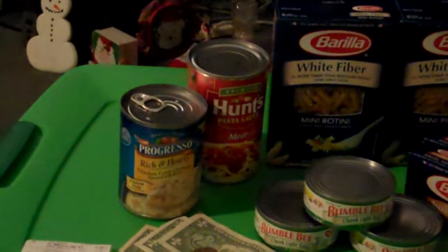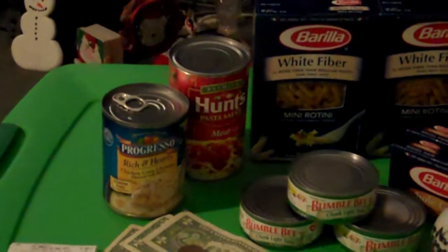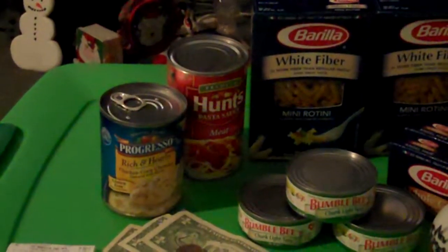Hey YouTube, thanks for tubing in. I thought I'd make a quick video on starting your food storage.